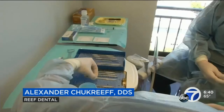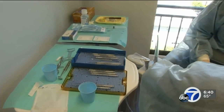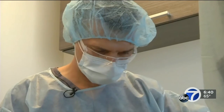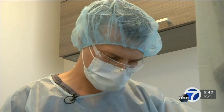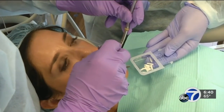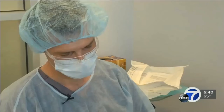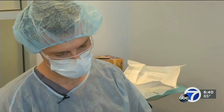Instead, he recommended an alternative called the pinhole technique. He explains: "We're essentially propping the gum tissues up over the roots, and that doesn't require any cutting or stitching." Dr. Chukrieff makes a tiny pinhole in the gum to reach the soft tissue beneath, which is not connected to the facial bones. Over the course of the next hour, he'll move the tissue using collagen implants to hold it into place, which eventually goes away as your body breaks it down.